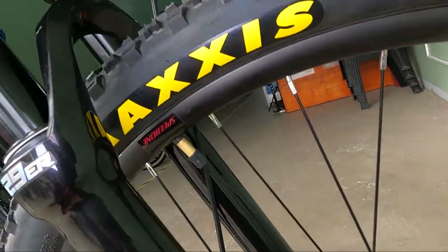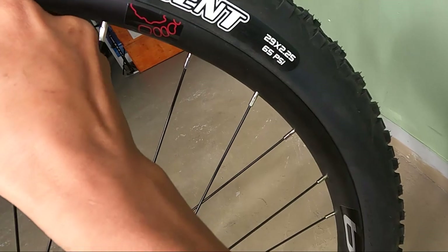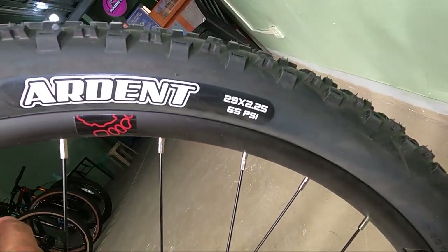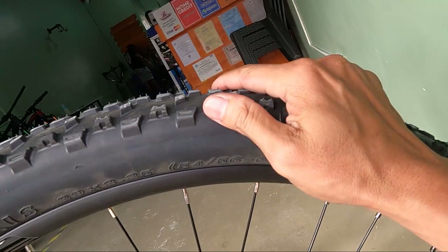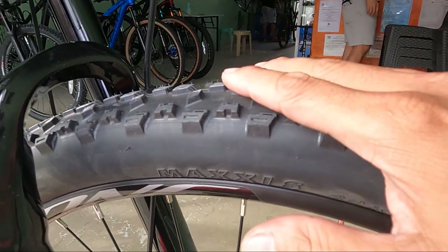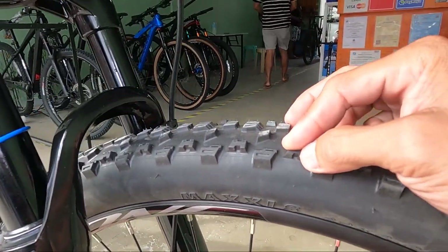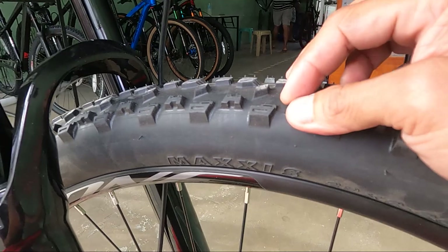At ang gulong natin ay Maxxis — kulay dilaw. Maxxis Ardent na 29 by 2.25. So 65 PSI — ang tigas niya ito, mga ka-erb. Eto, may natutunan tayo. Salamat sa nag-comment na ating subscriber — may nadagdag na naman akong kaalamaan. Yung nabs niya, mga ka-erb — madami. Medyo mataas siya. Hindi siya ganung kalakihan at hindi rin siya ganung kaliitan.